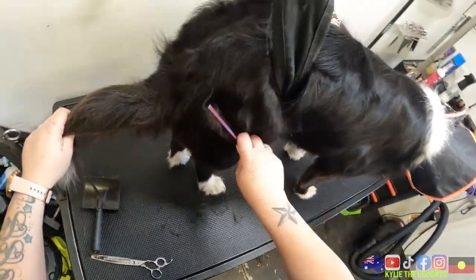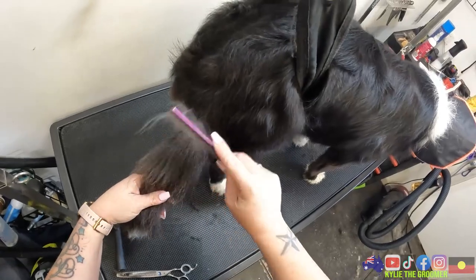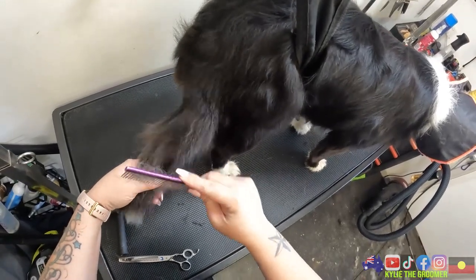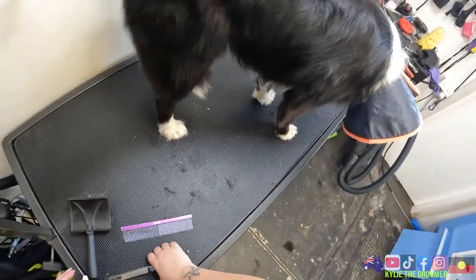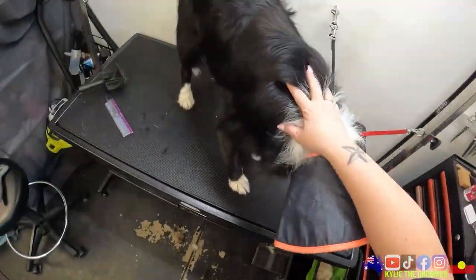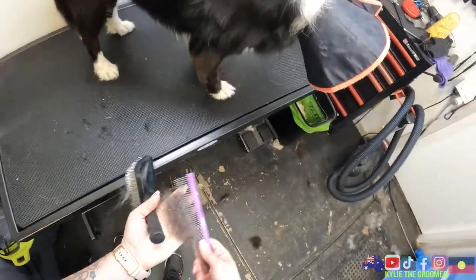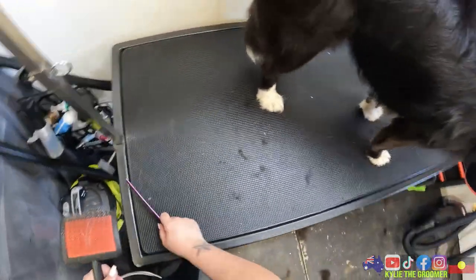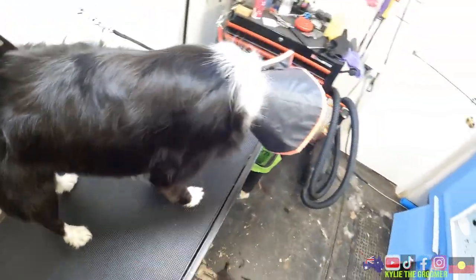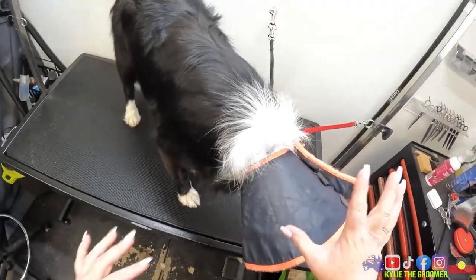I would love to tidy up her little grinchy feet but that's not going to happen - she would be at more risk of being injured than anything else. The outcome does not outweigh the risk. So we're just not going to do it, at least not today. If she were to come in for regular grooming, I have no doubts that we could work with her and have her really comfortable with this whole process.